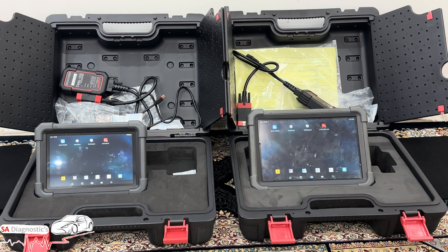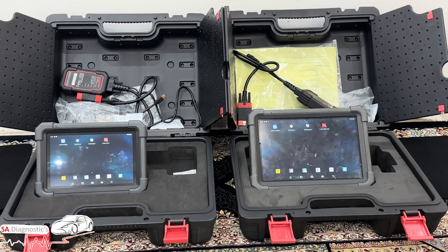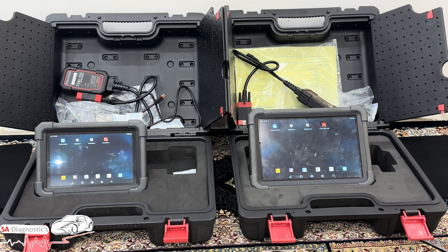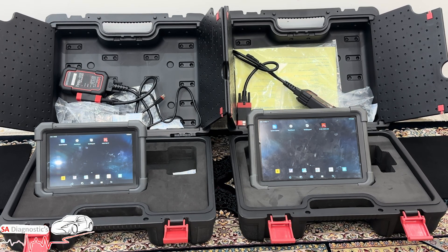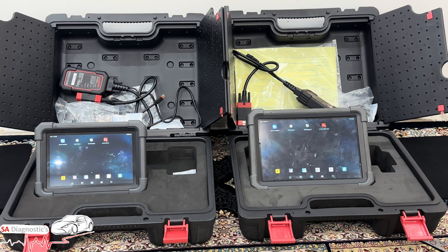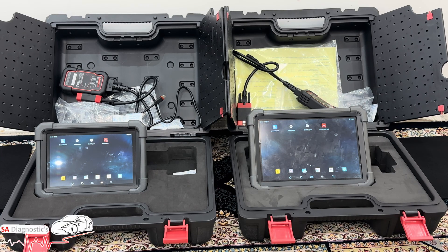Let's start with what both tools offer. Both of them can do full system diagnostic scans — engine, ABS, airbag, transmission, immobilizer, body control module and many more. You also get full access to live data graphing, freeze frame data, and module status across all systems within the car.